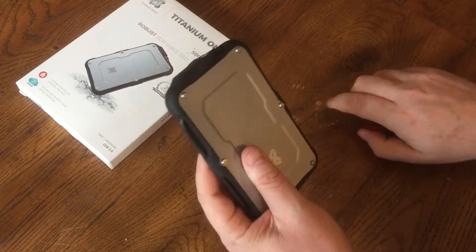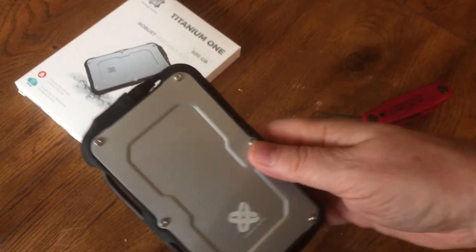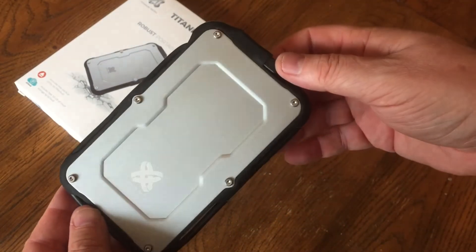It does also say it works with Mac OS, and I don't have a Mac to test this on, which is a bummer. Anyways, it went back together nicely.